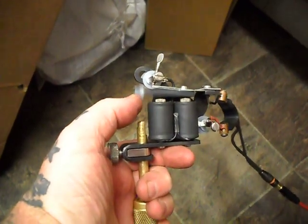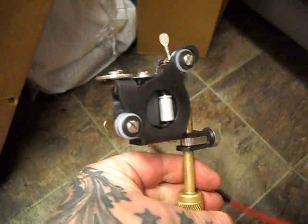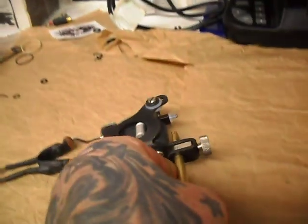Great old machine to work on — that's what's fantastic. Thanks for watching.